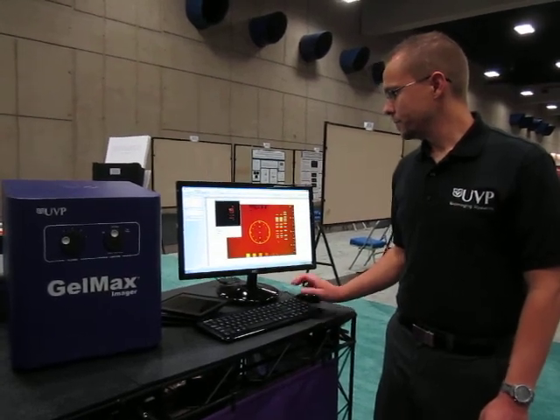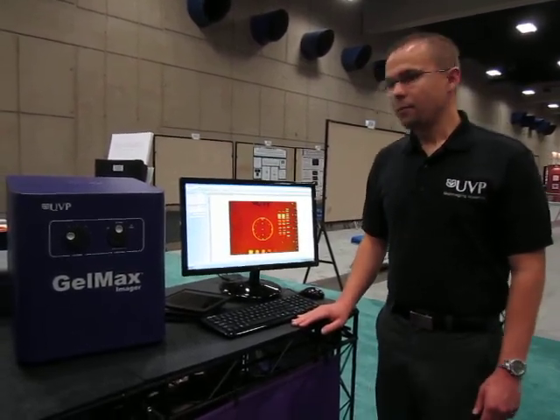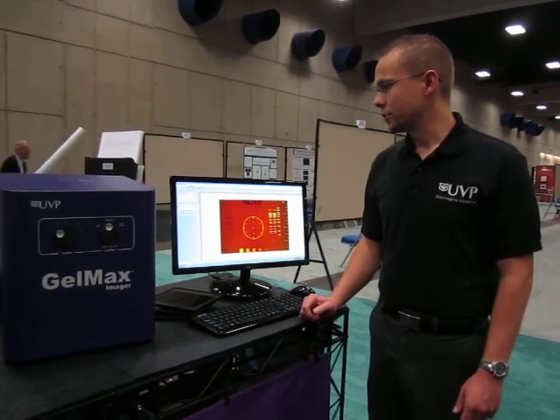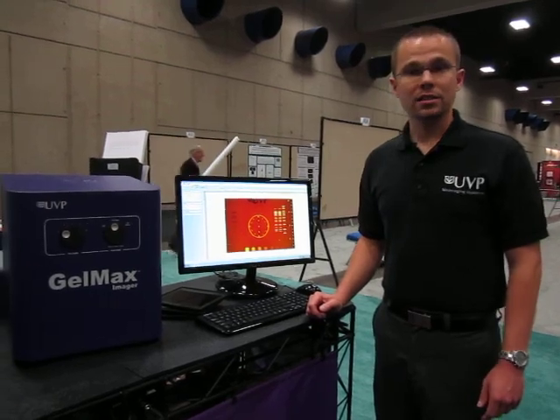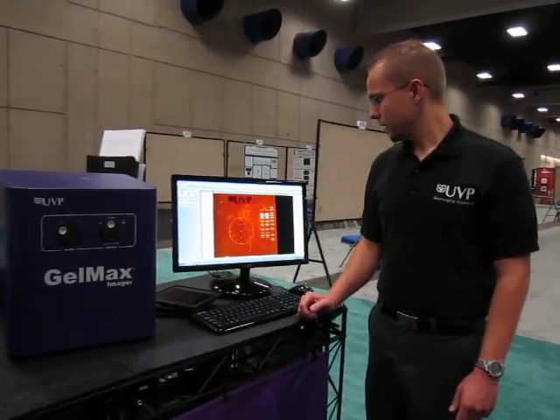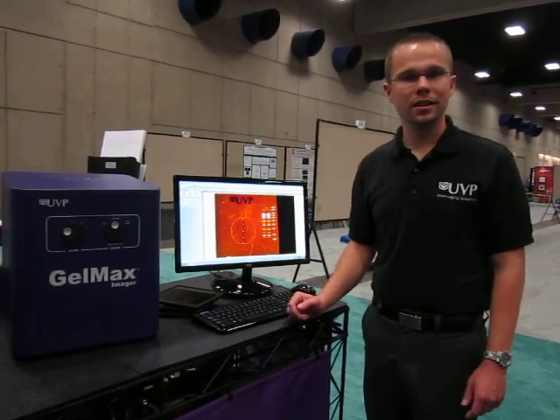Simply click Capture, and within about 10 seconds, the system will show the gel on the screen as a completed captured image for later analysis or publication purposes. There's our completed sample right there on the screen.